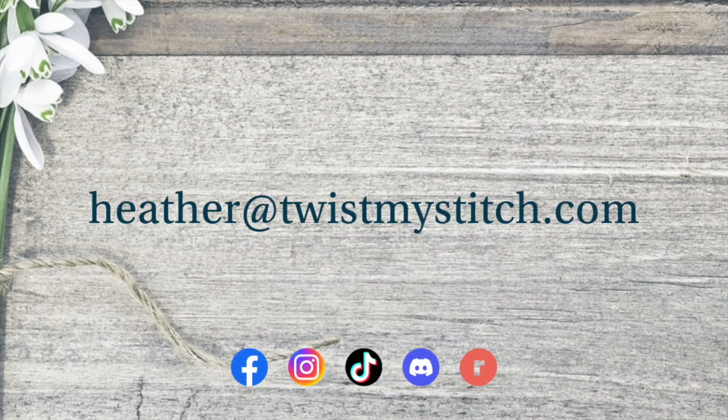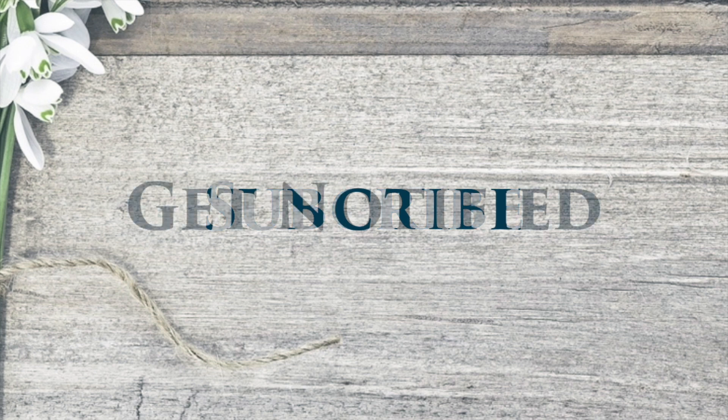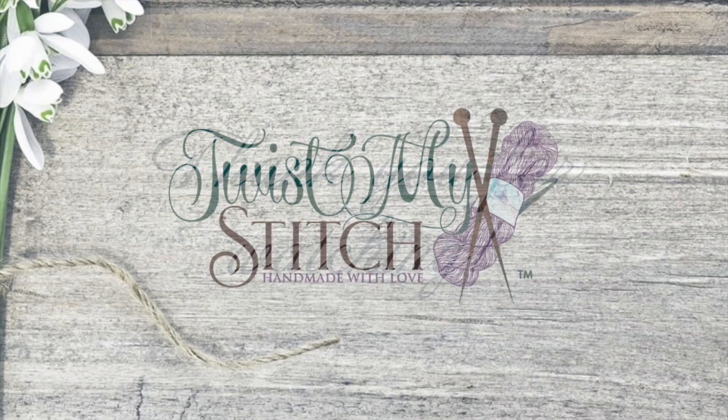You can also find my social media links in the description below. Please give this video a like, subscribe to my channel, and click on that bell to get notified of future videos. Thank you for watching, and now go twist my stitch.